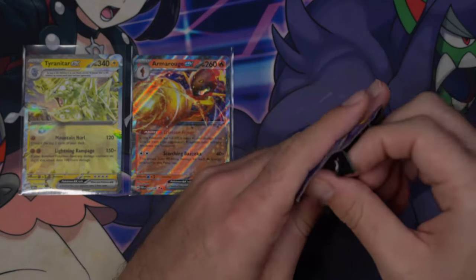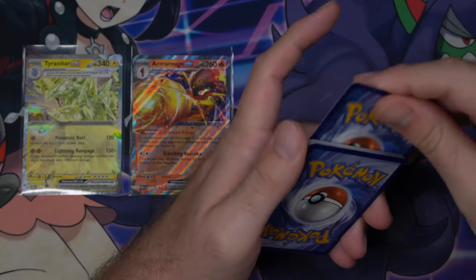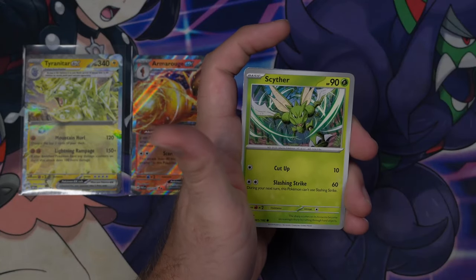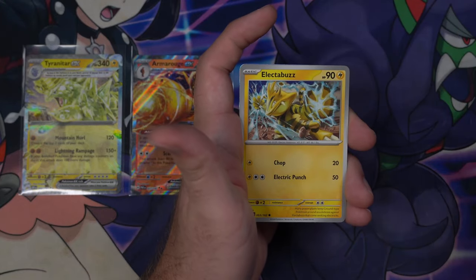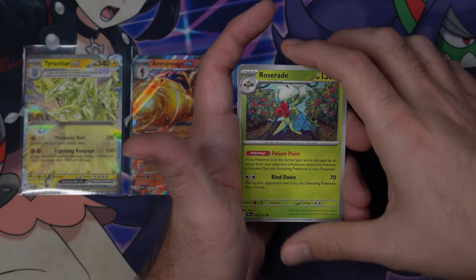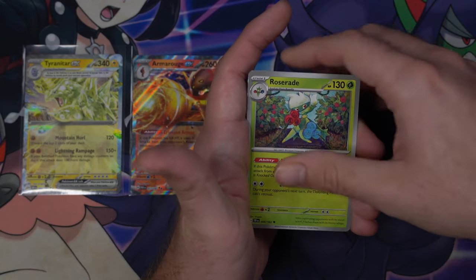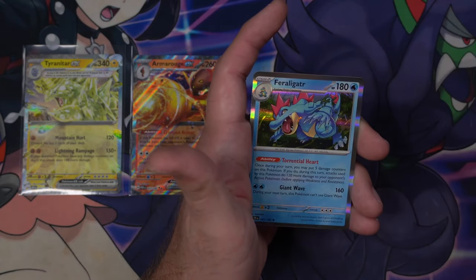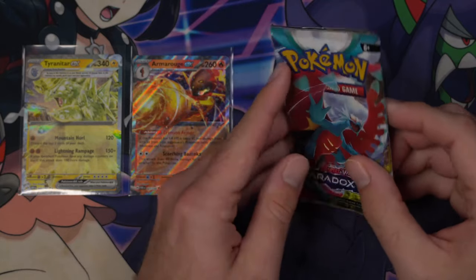Temporal Forces — let's see what you got. Fighting Energy. I don't think I've opened a whole lot of Temporal Forces at all, so this is exciting. We've got Skitty, Electabuzz, Bramblin, Metagross, Roserade — I really like this art — Keldeo, Wigglet, Reverse Delmise, and a Hollow Feraligatr looking nice and ferocious. So a bit of a dry spell.